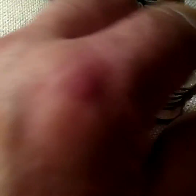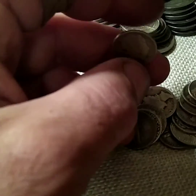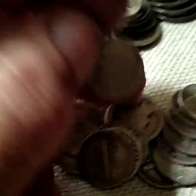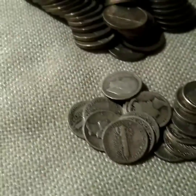Got a bunch of mercury dimes. One of them ended up being a '64, I think — somehow that got mixed in there — but it's still silver, so no big deal.